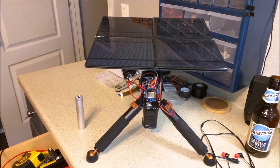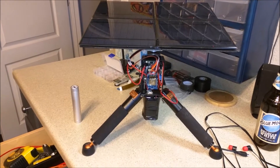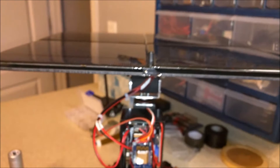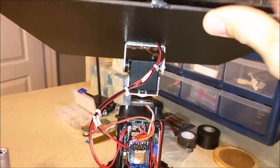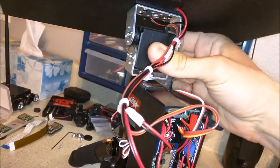I built a sun-tracking solar panel. It's internet-connected, using an ESP8266 to run the code. The solar panel is controlled by two different servos — one servo that controls the azimuth and another one that controls the elevation.